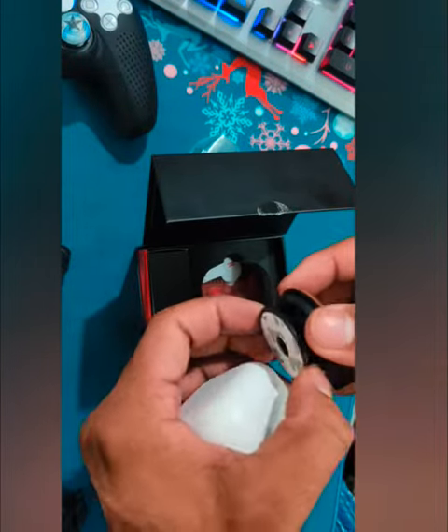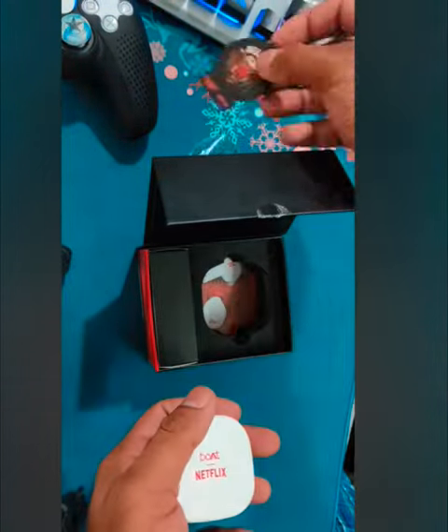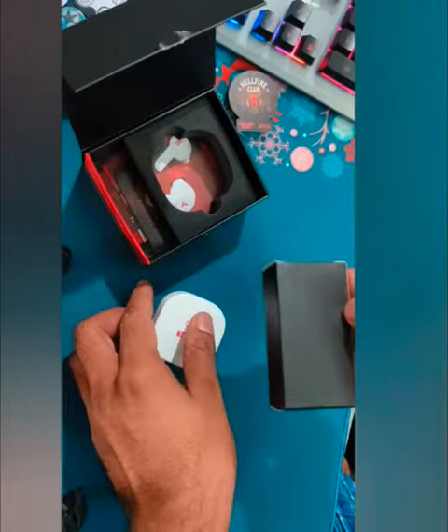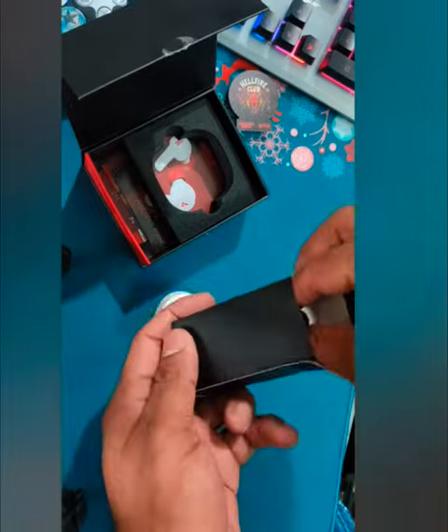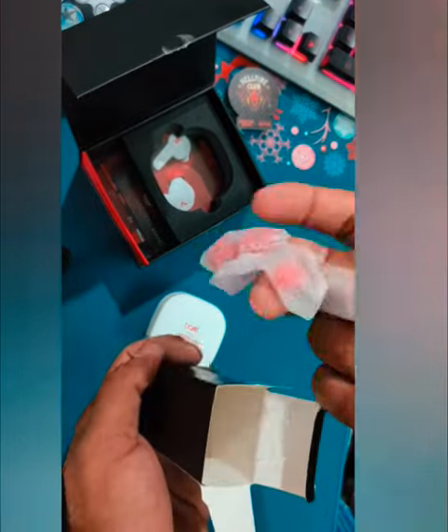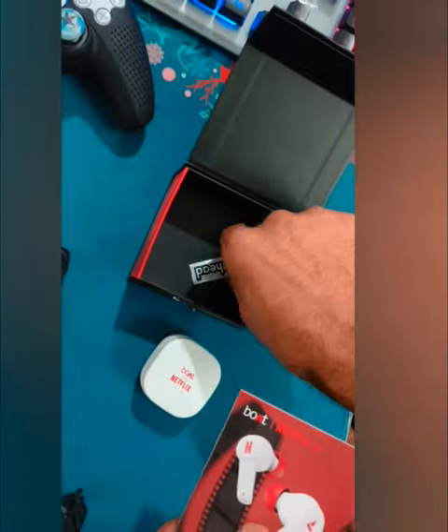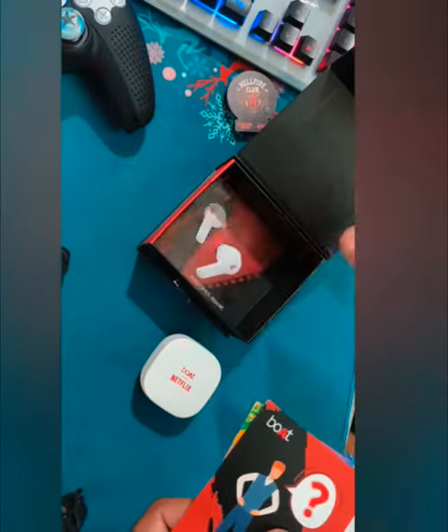Inside the box there is a pop socket which is of good sturdy quality. We also get a USB-C charger, ear buds in different sizes, paperwork, stickers, and QR codes.